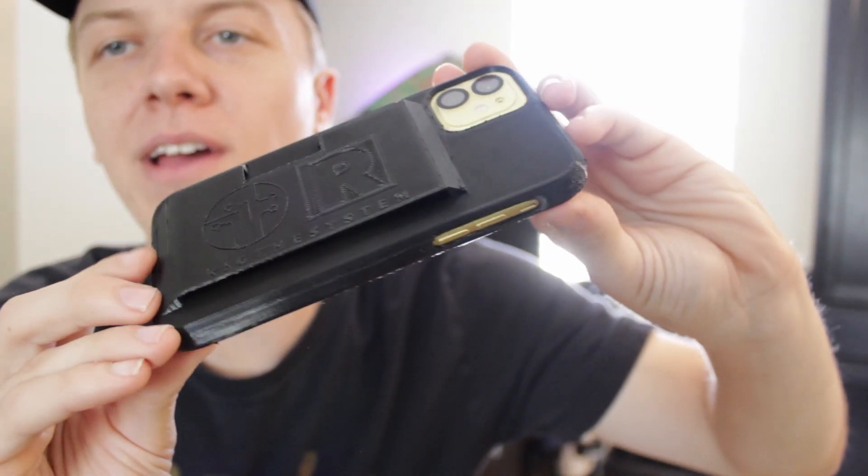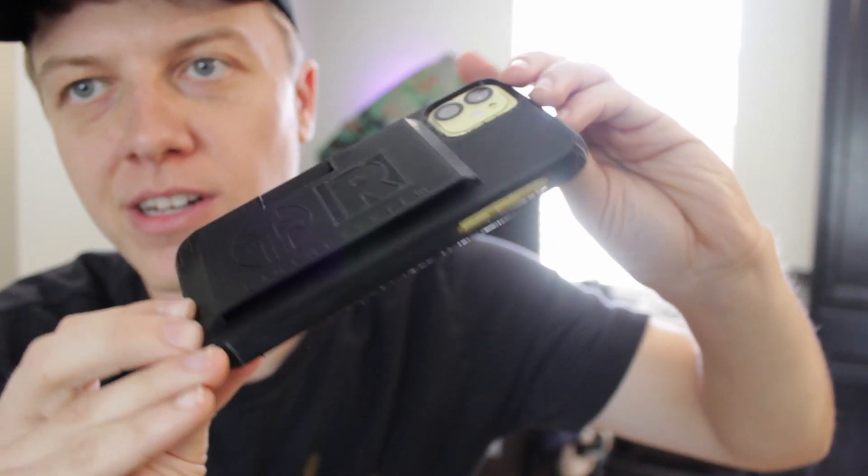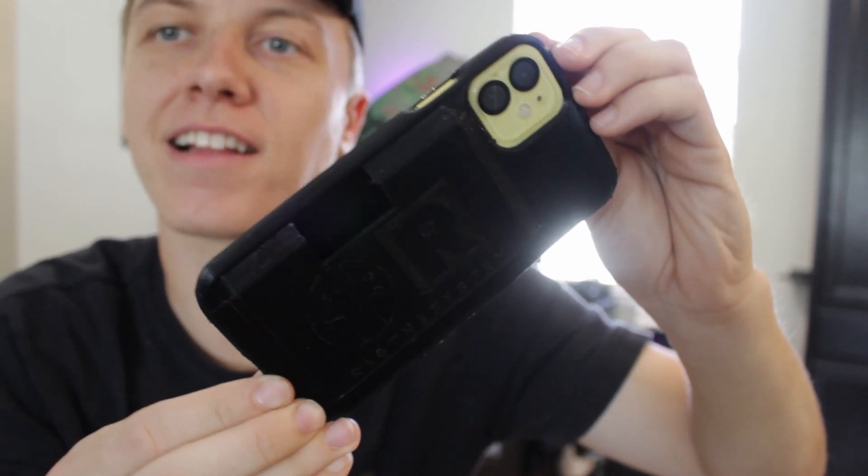This is my custom 3D printed phone case and in this video I'm going to show you guys exactly how I made this. Let's go.